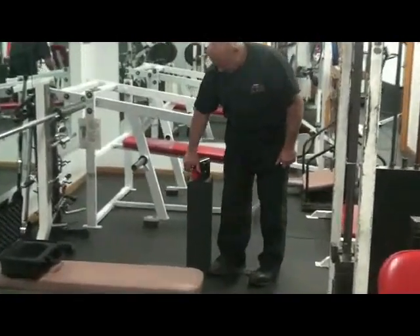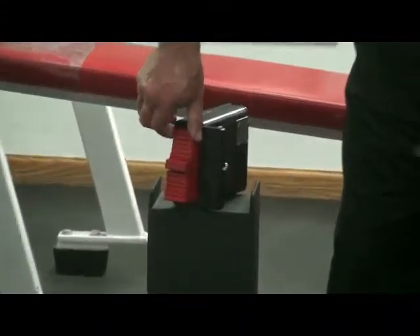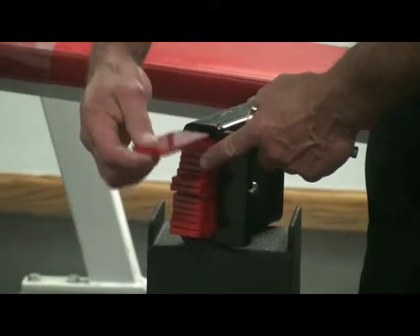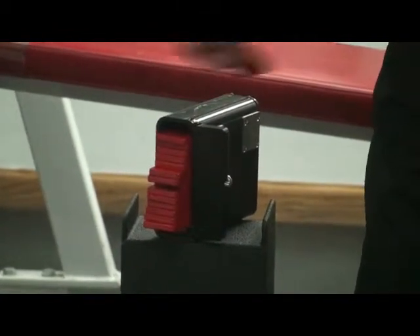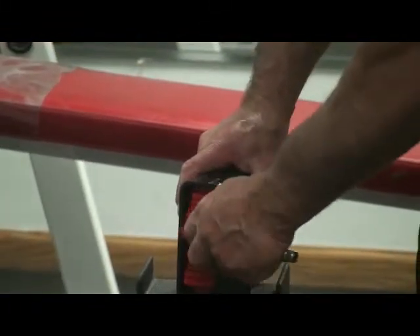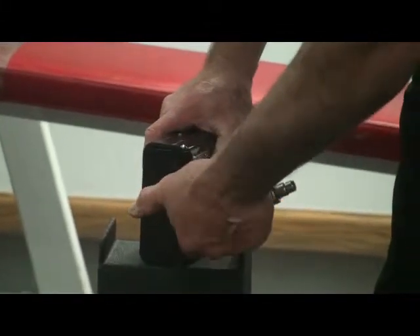This is our smaller personal block. This has 8 ounce plates, so you go up 8 ounces at a time for your increment. It has 16 plates which insert on the inside. It has easy access — you have a door that closes and opens just like that.